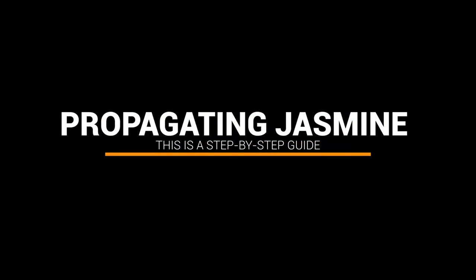Welcome back to another video guys, this is Andy and today I want to talk to you about propagating white jasmine from cuttings. This is a step-by-step guide.